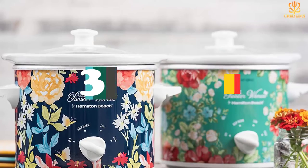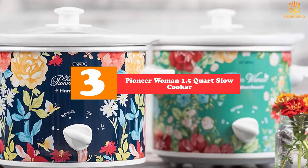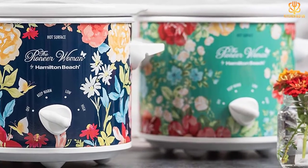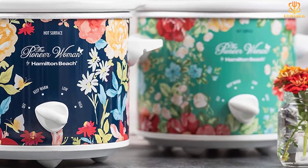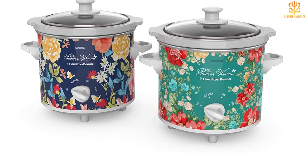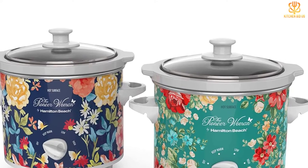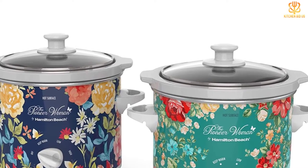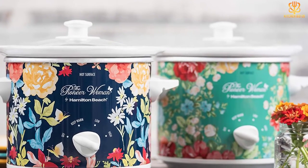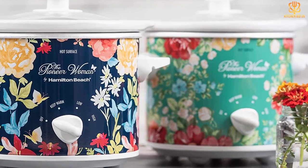At number three we have the Pioneer Woman 1.5 quart slow cooker. This two-pack of small electric slow cookers offers a lot of flexibility — you can melt chocolate as well as perform all the other uses of a slow cooker, or have a fondue party with dark and white chocolate at the same time. The 1.5 quart size is perfect for small families or couples, and both designs — floral and gingham — are decorative and worthy of keeping out on a countertop. There are three heat settings, and the crocks and lids are dishwasher safe.